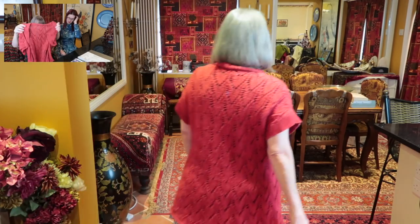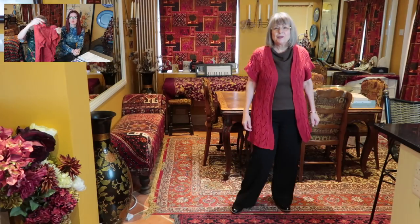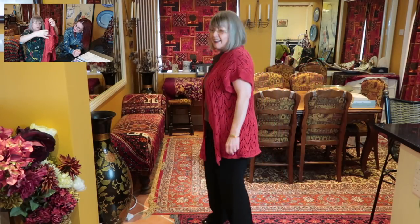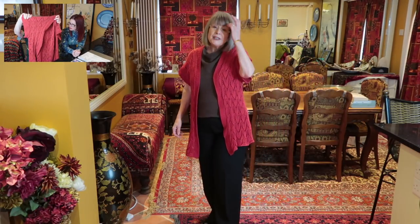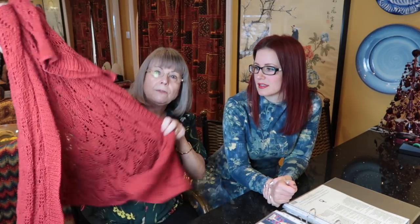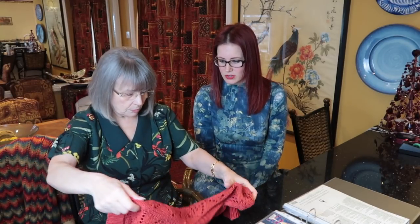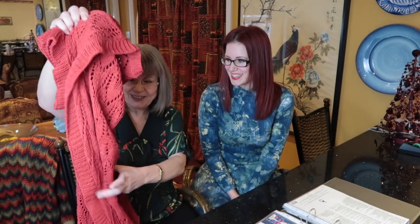This next one is a kind of jerkin — a waistcoat, short-sleeved cardigan, cotton cover-up for the summer — with quite a nice leafy pattern. I don't quite understand how you make those big holes when it doesn't all unravel!